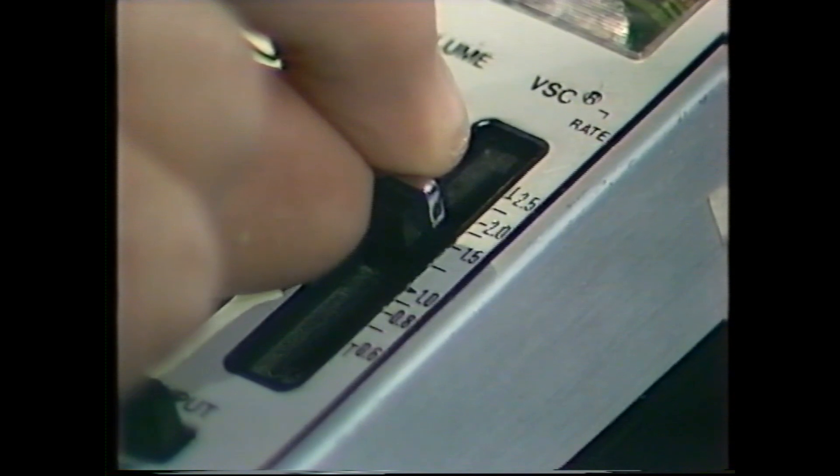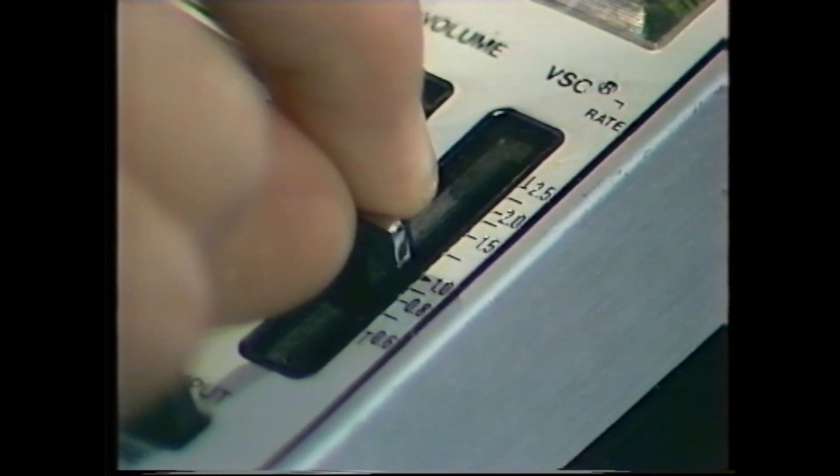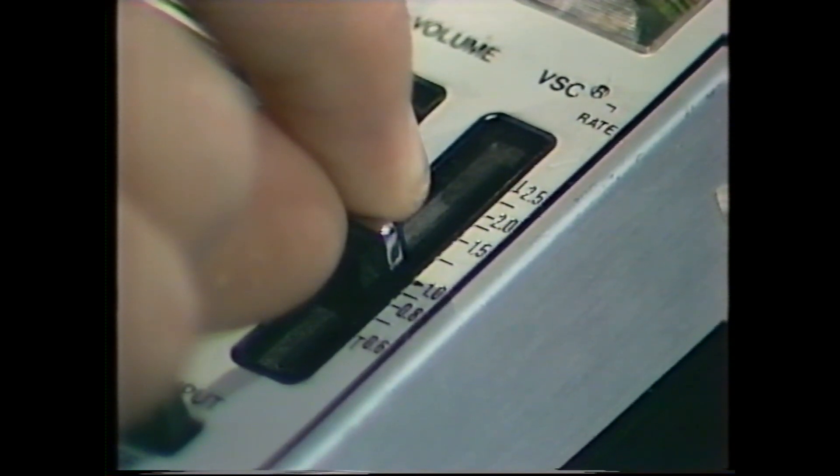Well, keep listening as I slide that scale down again — you'll find that you get used to fast speech very quickly indeed. And as the scale slides back again to nought, although I'm talking at normal speed it sounds extraordinarily slow. In fact it really sounds unbelievably ponderous.